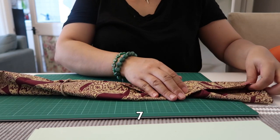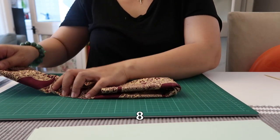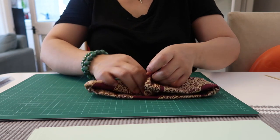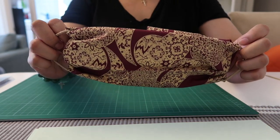Six — fold it in the middle — seven, and eight. Just insert it so you feel comfortable when wearing it. Voila, you have the face mask!